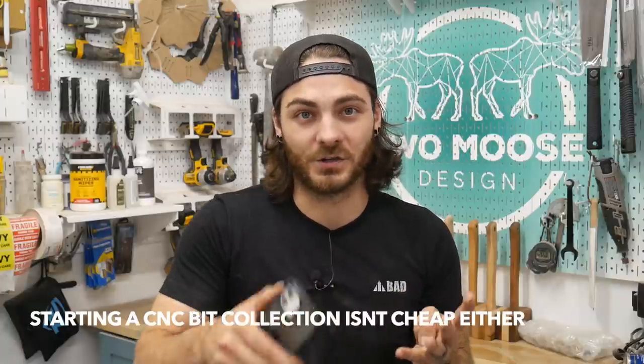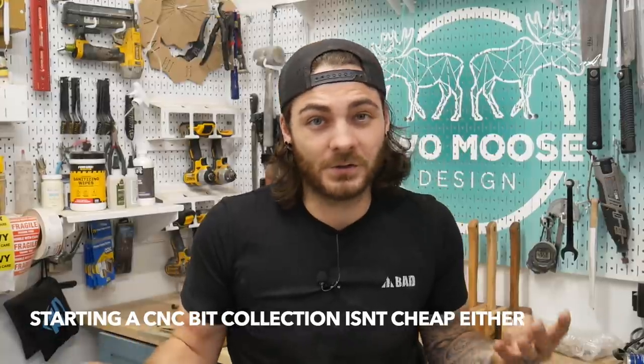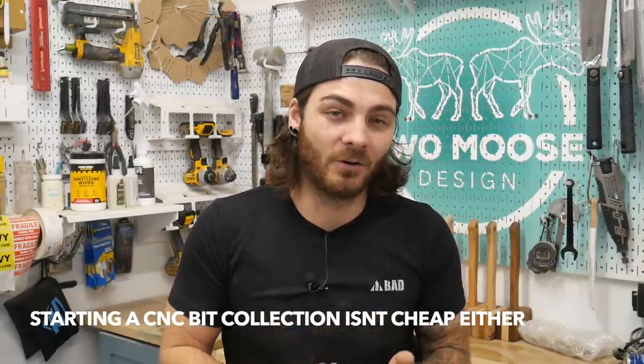How much does the machine cost? If you don't know anything about CNC and don't have anything, it's going to cost you around $3,500. The machine itself is about $2,500, and if you get the Journeyman that's even more. By the time you buy a bench, figure out software, get some sort of dust collection, and at least a laptop to run your software, I would say at least $3,500 to get this thing up and running to your door.